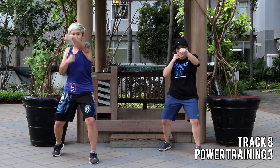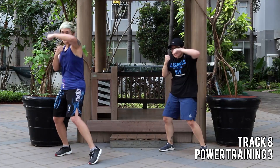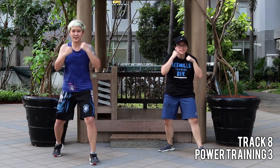Eight, seven, six — jab, upper hook, one more. Eight jabs. You got two more, come on. Grab your power.